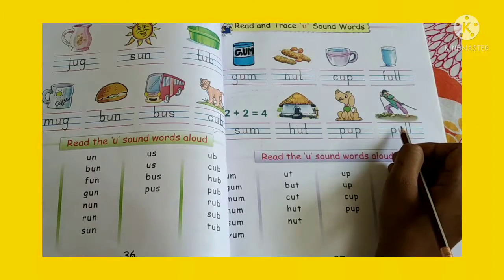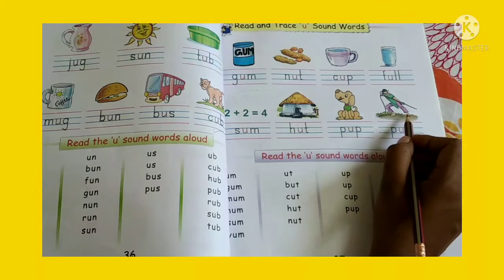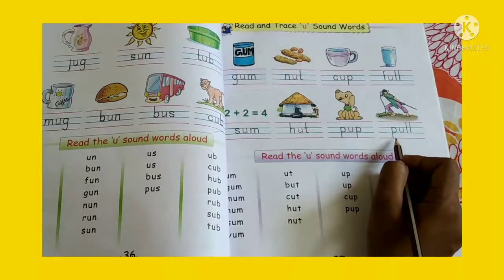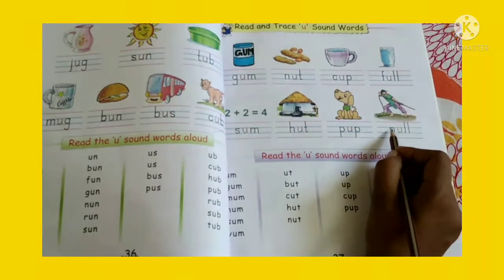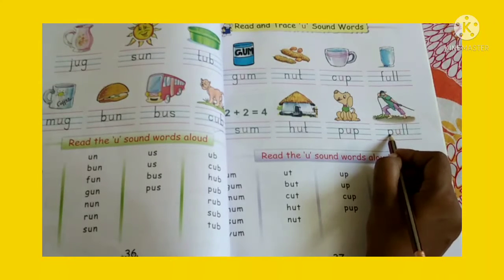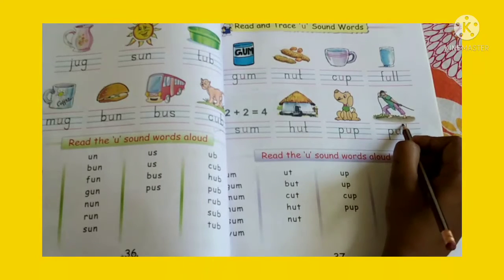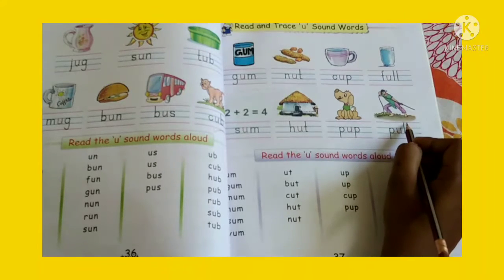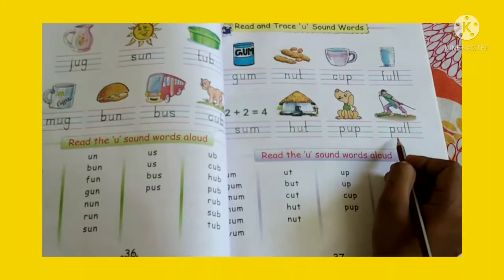Now you can see a man pull a rope. So what is the spelling of pull? P-P. Trace it: U, double L. Pull. Sound it aloud. Pull.